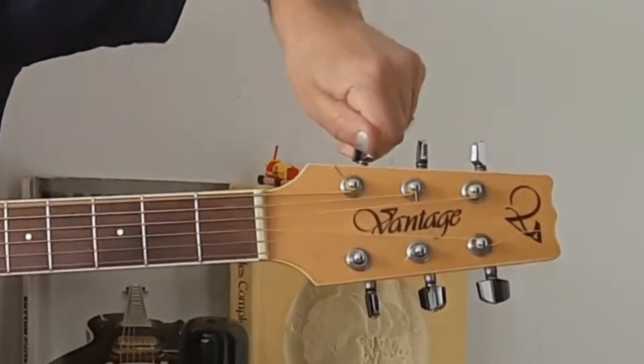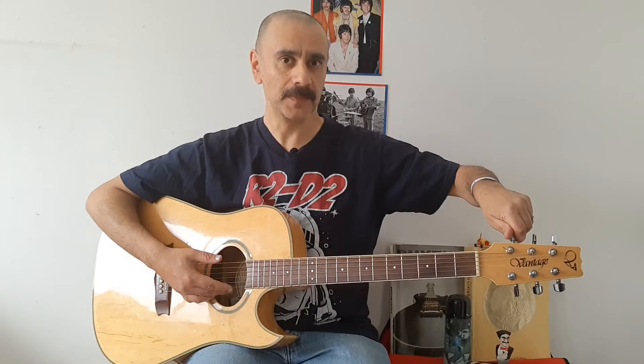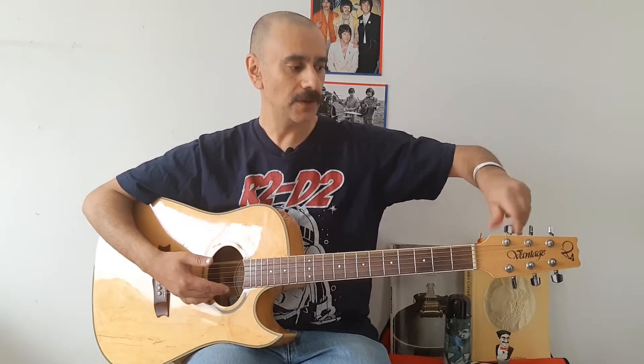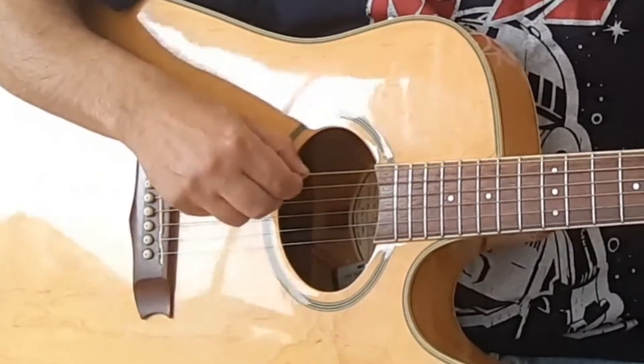Obviously going this way, you are tightening the string and going very much in the wrong way. So you could do it like this, with this here — you just need to go this far so that the string is pretty loose like this.